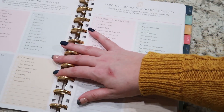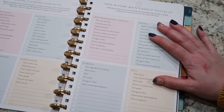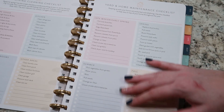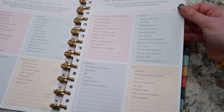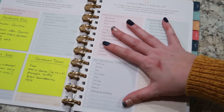I'm the kind of person who really wants to open a planner and just get started. I don't want to have to sticker things or take the time — I just want to write down the things that I need to so that I can get my stuff done and know where I'm supposed to be when and all of those things.